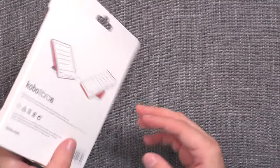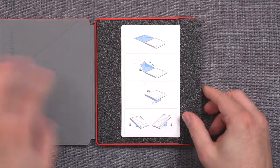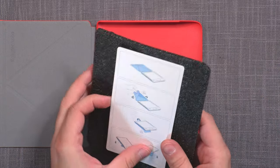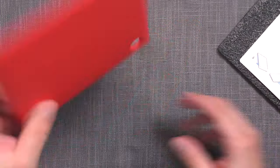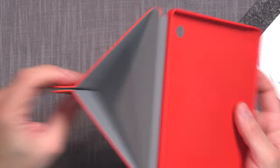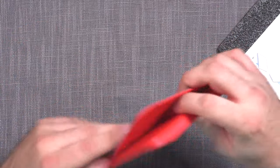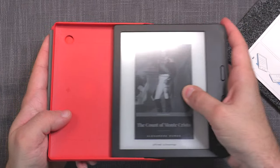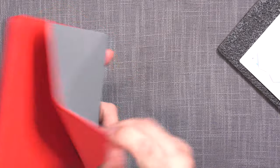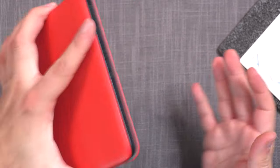Let's check out the sleep cover. Here it is — it's pretty much identical to the last Libra generation cover, which is a good thing because the previous one was excellent. It has magnetic features where you can actually turn it around and set it into different kinds of modes. You simply slide the device in, locking it, and the magnets hold the cover together.